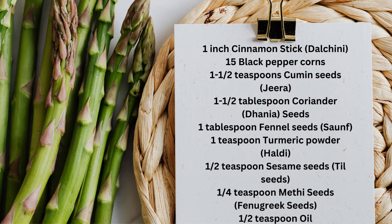1-inch cinnamon stick (dal chini), 15 black peppercorns, 1½ teaspoons cumin seeds (jeera), 1½ tablespoons coriander seeds (dhaniya), and 1 tablespoon fennel seeds (saumph).